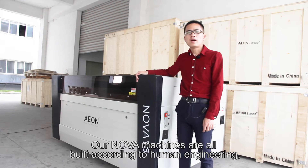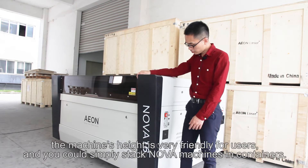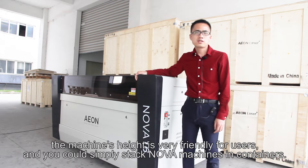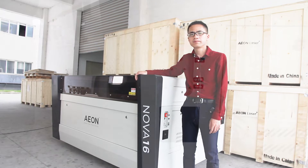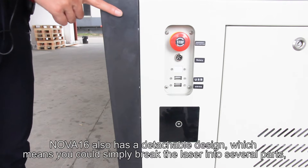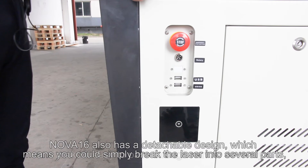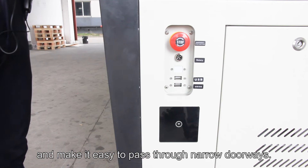Our NOVA machines are all built according to human engineering. The machine's height is very friendly for users, and you could simply stack NOVA machines in containers. NOVA-16 also has a detachable design, which means you could simply break the laser into several parts and make it easy to pass through narrow doorways.